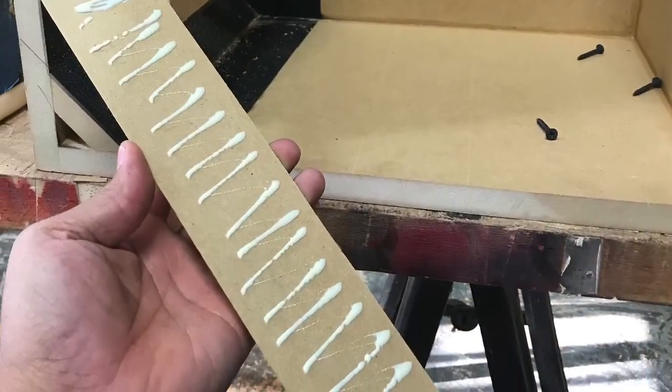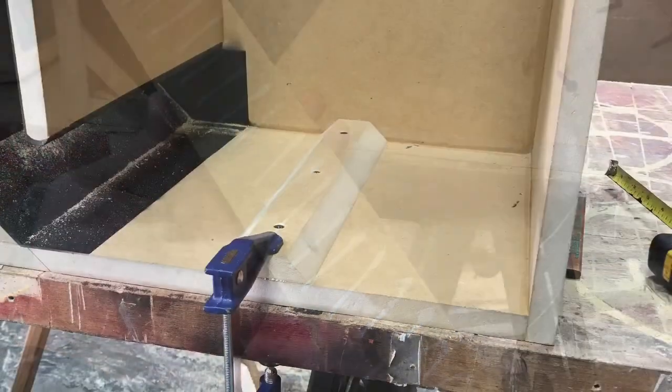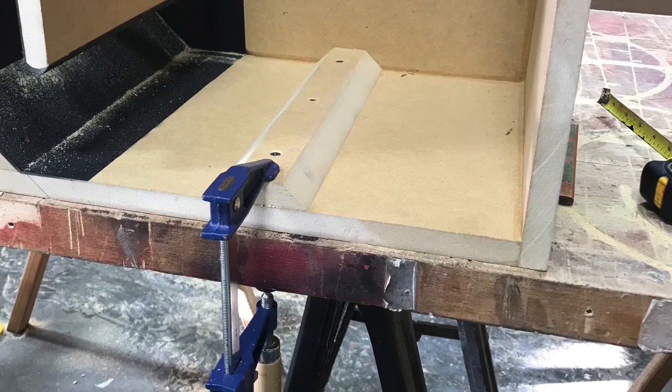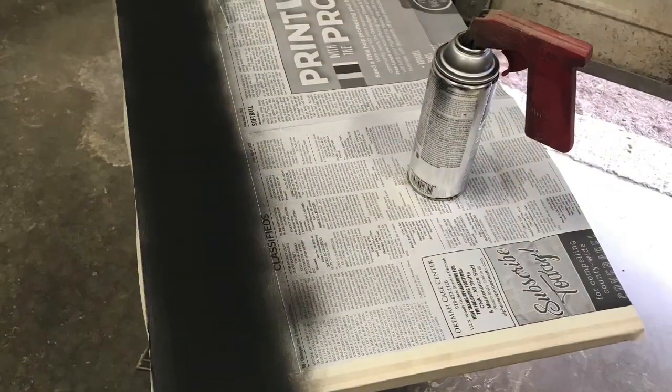Now I can do the bracing. Wall bracing is what I'm doing here — should be two different pieces, one on each side of the box. 100% glue coverage — I can't stress it enough.